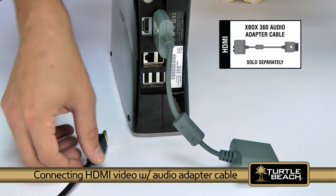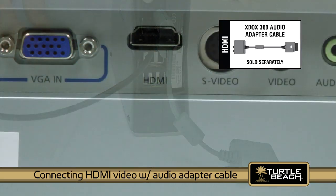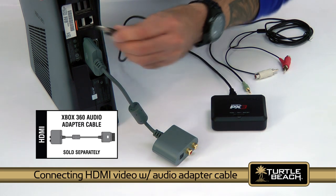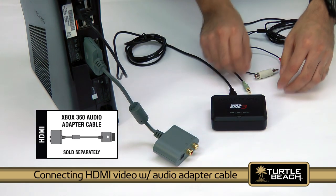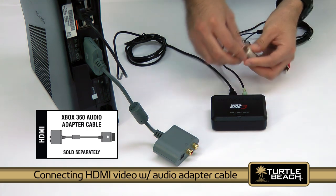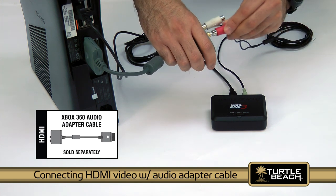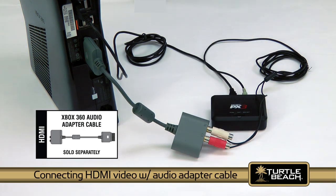If you have this cable, start by connecting your HDMI cable to your TV and Xbox. Then insert the USB plug on the transmitter into an available USB port on the Xbox. Next, connect the RCA splitter cable to the transmitter. Then connect the red and white piggyback RCA plugs on the splitter cable to the red and white RCA stereo output plugs on the Xbox HDMI audio adapter cable.